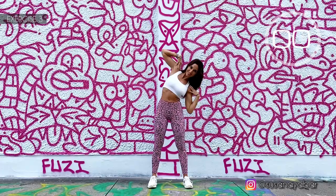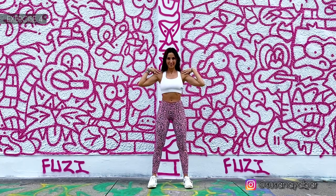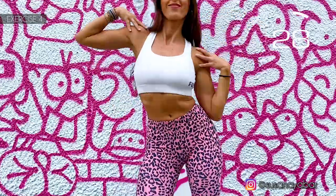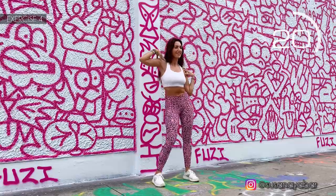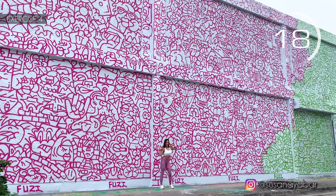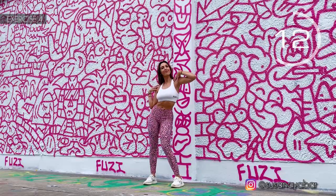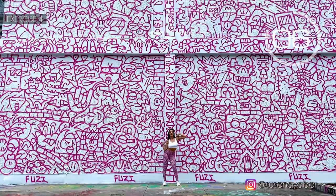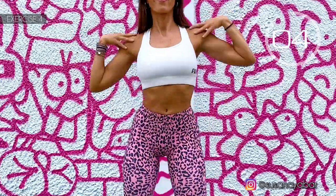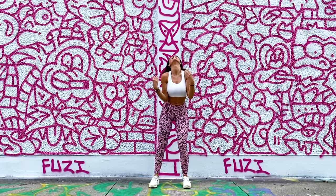Well done. Fourth exercise. Hands on the shoulders again and move the hips sideways. Here we go. Follow my rhythm. Touch the elbow with the hip. Keep moving fast. Three, two, one.